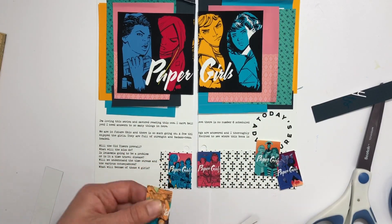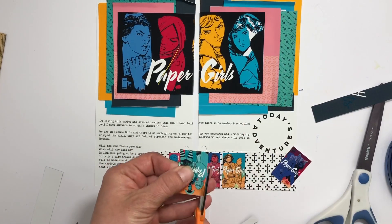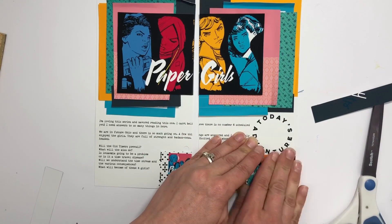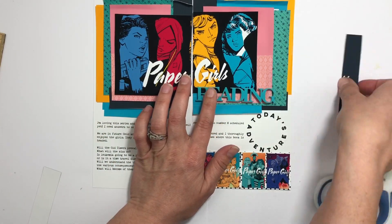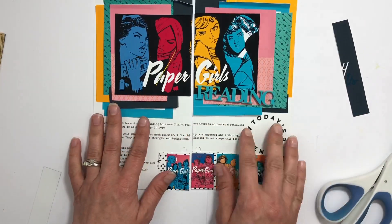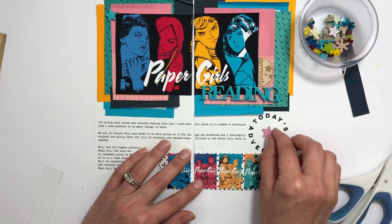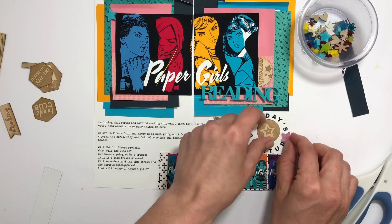I made a little border at the bottom with another In a Creative Bubble journaling card so I could show off the entire series. I'm just trimming those down so they'll all fit on the bottom — I thought I had planned it so they'd have more room, but that's okay. Then I have this new Color Cast piece that says 'reading.' I was going to put it on the black but it just wasn't popping enough, so I'm leaving it on the pink.